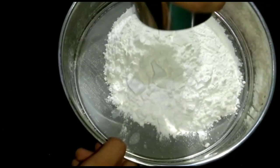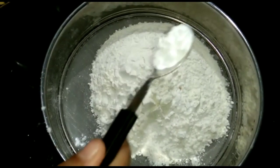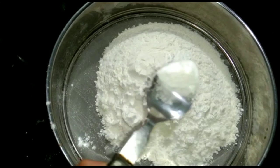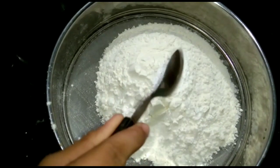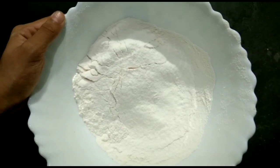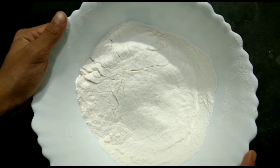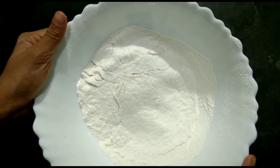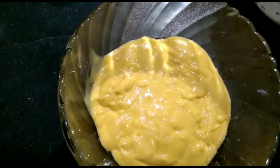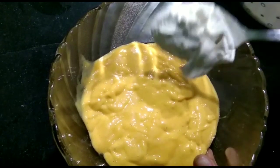Let's mix it in the bowl with the dry ingredients. Add 1 cup of maida, baking powder, and 1 cup of baking soda. Now we will add the ingredients in the bowl and mix it in the mixture.